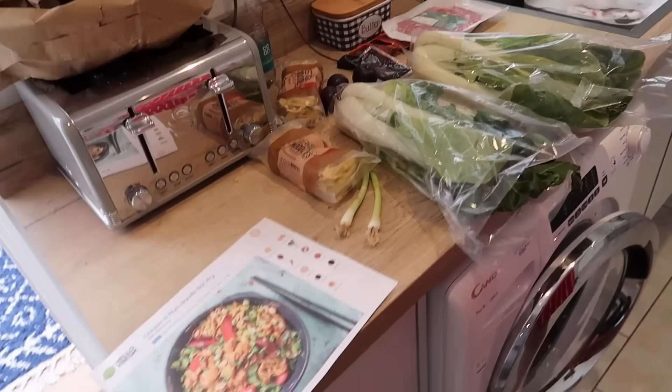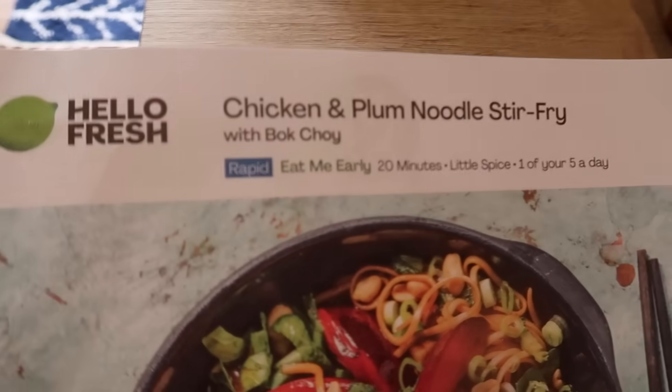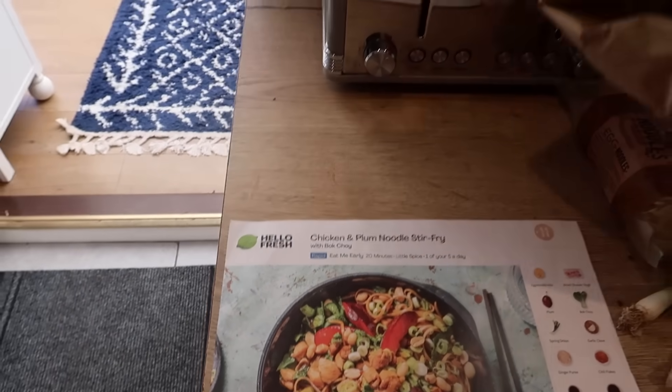You've just watched our first — the burrito bowl. Bloody lovely it was last night. Yeah it was nice. But I'll tell you what, it stung a bit on the way out this morning. Sorry for that — too much information, but just be prepared. Okay, we are now moving on to chicken and plum noodle stir fry with bok choy. It's number 11 — we're on to bag number 11.